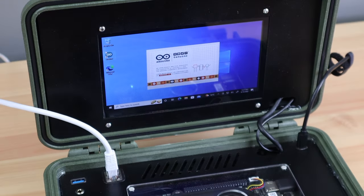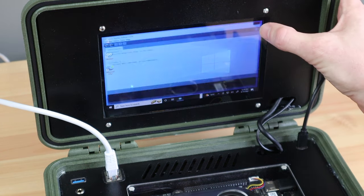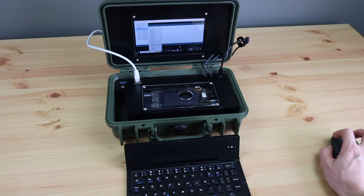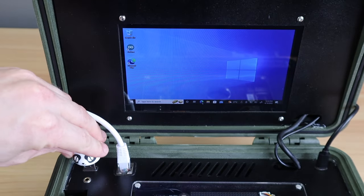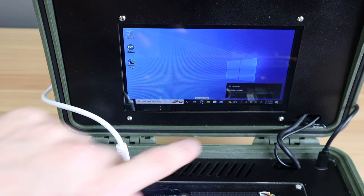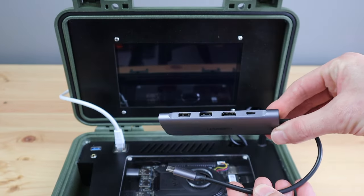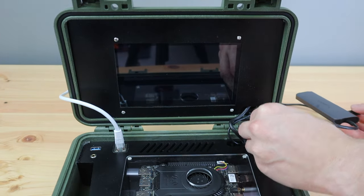The touch display is a little small to work with comfortably, but it's a nice addition if you're working in an area where the mouse is not practical to use. I've hooked up the USB 3.2 Gen 2 port to the top panel, so we've got a port that's perfect for use with high-speed devices — something like an SSD or a high-speed network adapter would be ideal. For additional I/O, you can also use an adapter like this on the USB-C port, which adds an SD card reader, two more USB ports and an HDMI port.